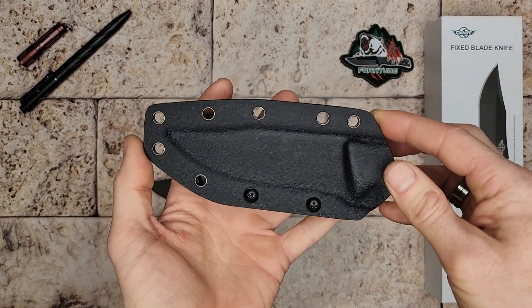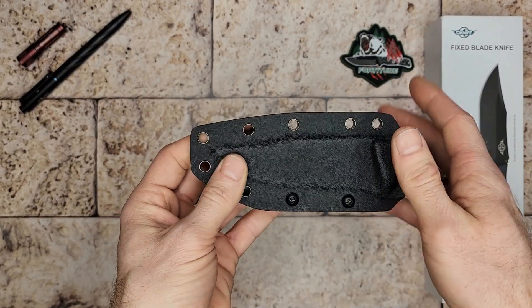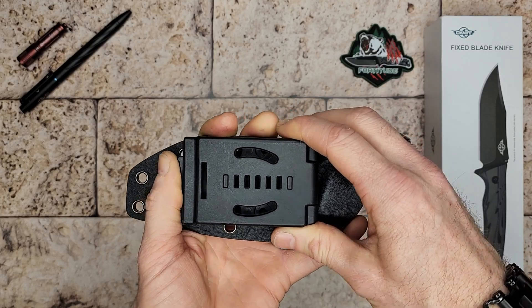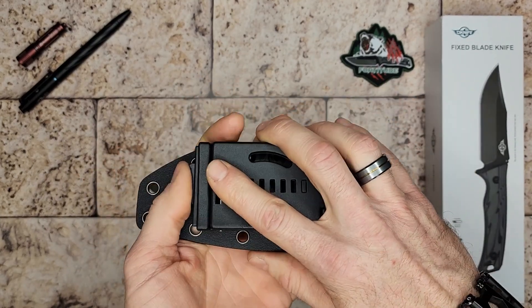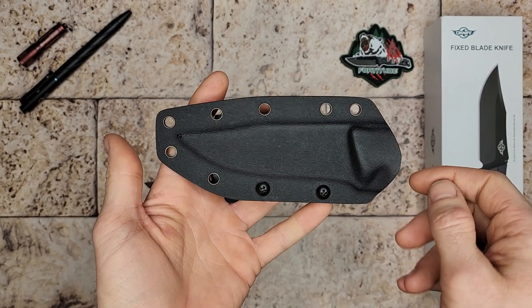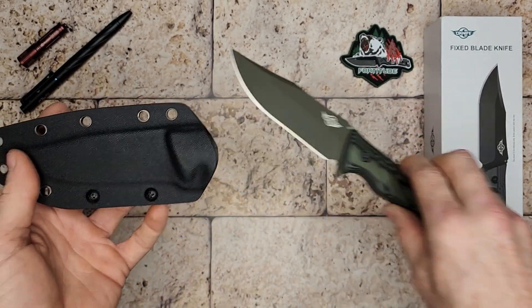It also comes with a sheath, and it has a clip on the back. The cool thing about the sheath and clip is these holes give you some different options for how you can set up the knife.